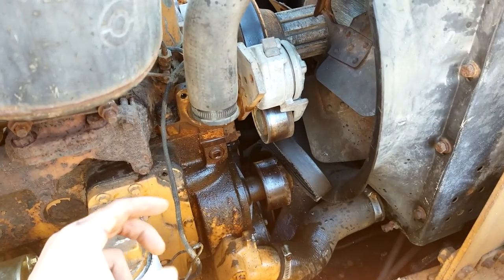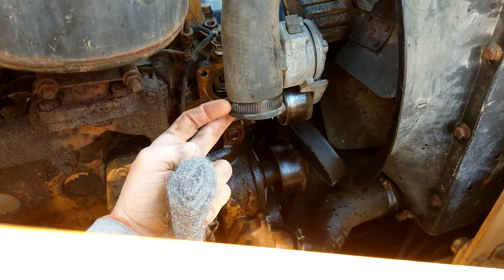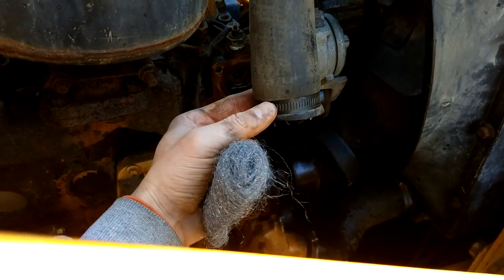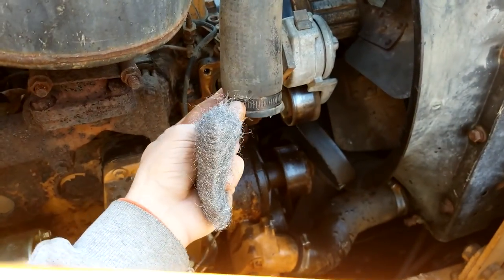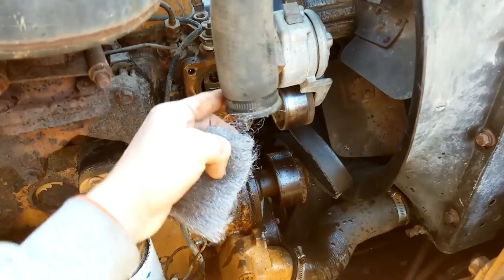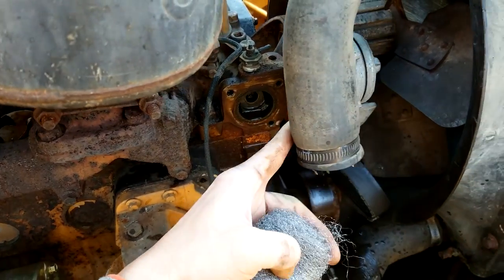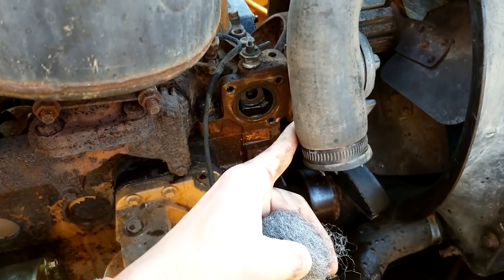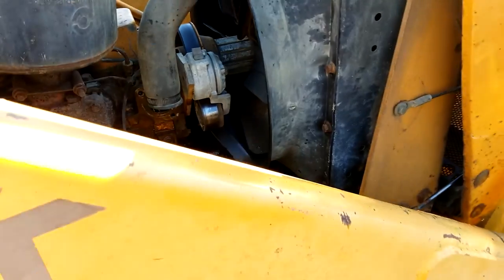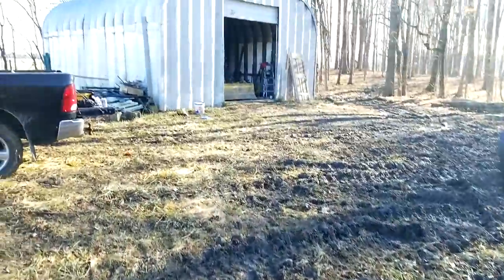Believe it or not, the most difficult part of this entire thing so far was getting the housing off of this hose — you can see it's been heated up a little bit. So I had to spray a little WD-40 up and around the lip and kind of work it back. I'll take some steel wool and just clean up that housing. Once I do that I just gotta put it all back together, and I'll walk over and show you guys what I took out.